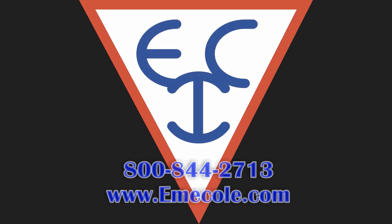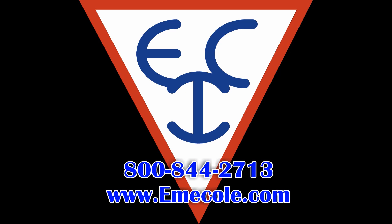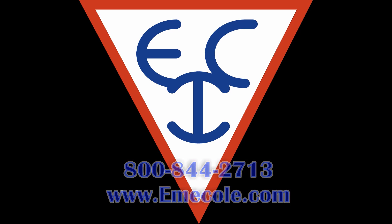Your pipe penetration should now be sealed. For more information on this or any of our Emicole products, please give us a call at 800-844-2713 or visit our website at www.emicole.com.